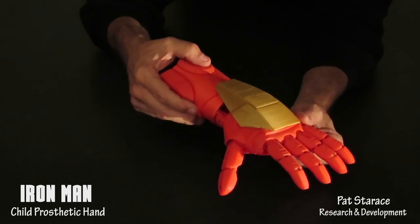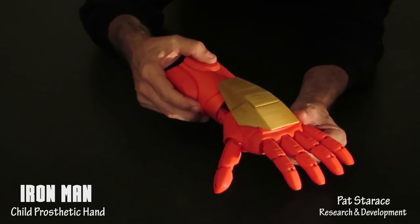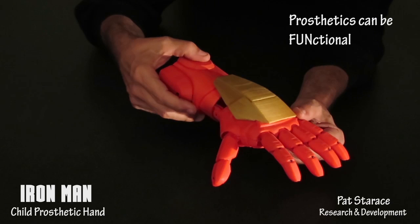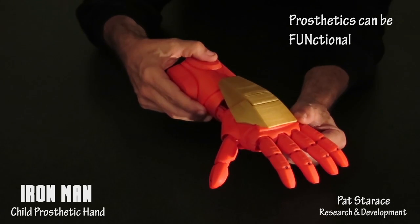This concludes this tech demo. As you can see, we can put the fun in functional of a child's prosthetic hand. Thank you for watching.